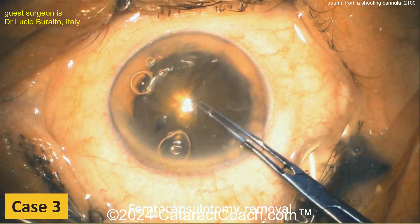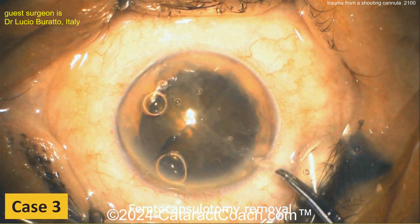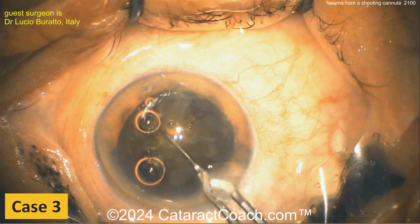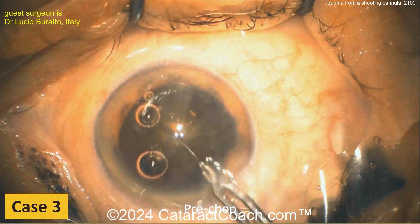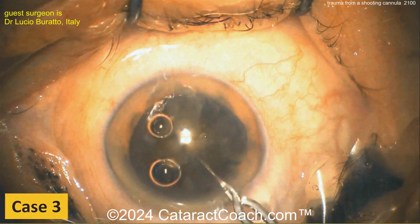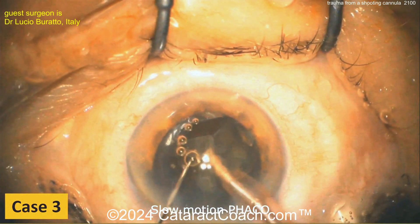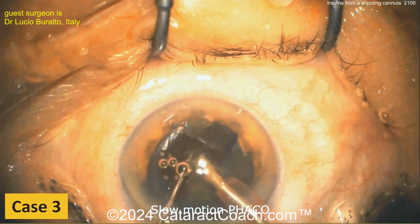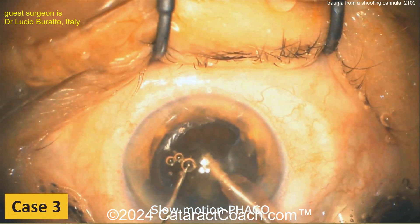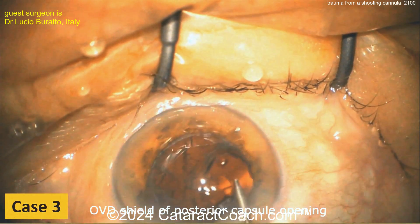Removing the femto-capsulotomy piece and pulling it out of the eye. Now be very careful about any hydrodissection. Using a pre-chopper to go along the pre-made grooves from the laser and bringing up the quadrant — slow-motion phaco. Avoid too much rotational manipulation of the lens, and certainly don't do any more hydrodissection. Treat it like an open bag.